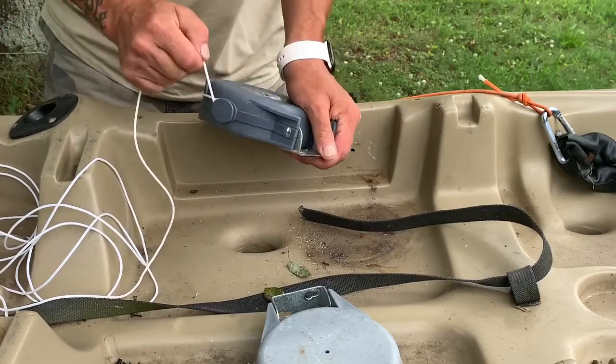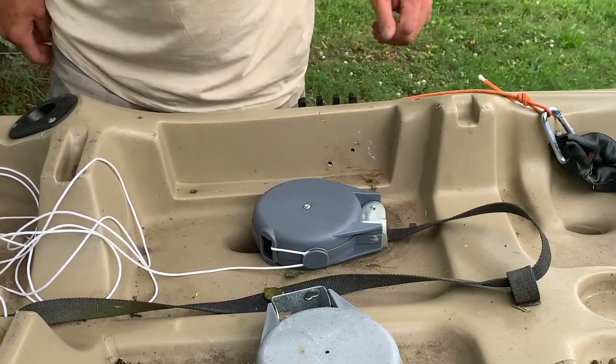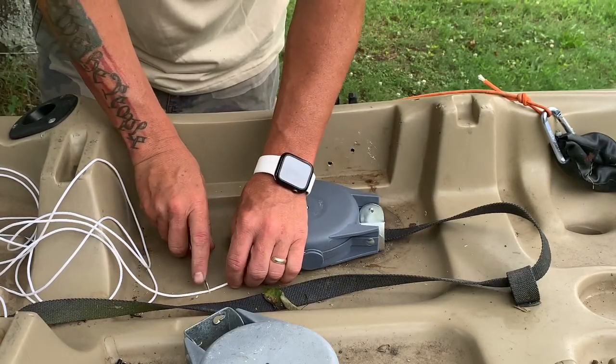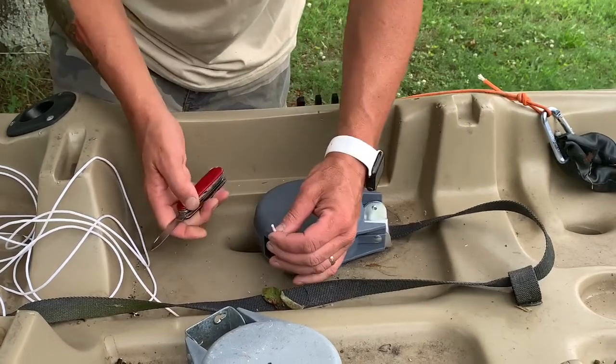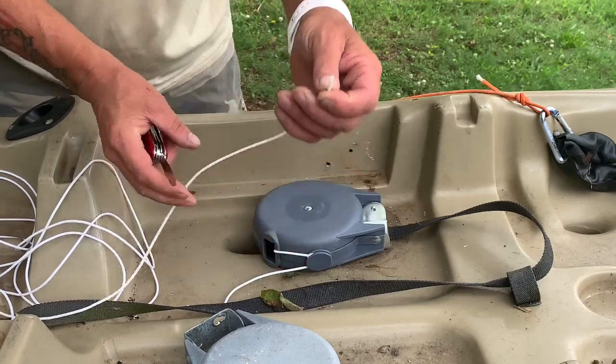You can wrap it a couple of times if you want, but you don't want to go too much because more wraps means a shorter anchor. Get your trusty knife out and just cut it. It doesn't take much.